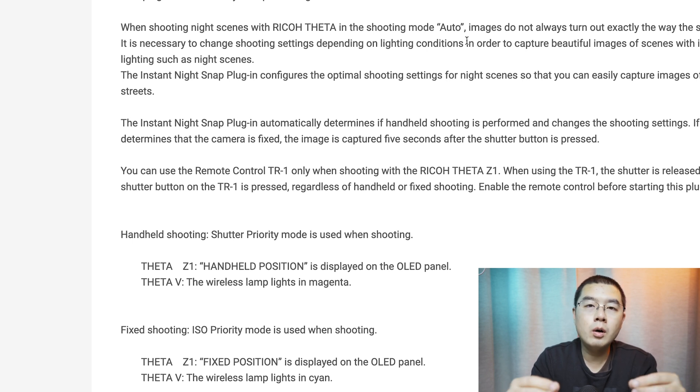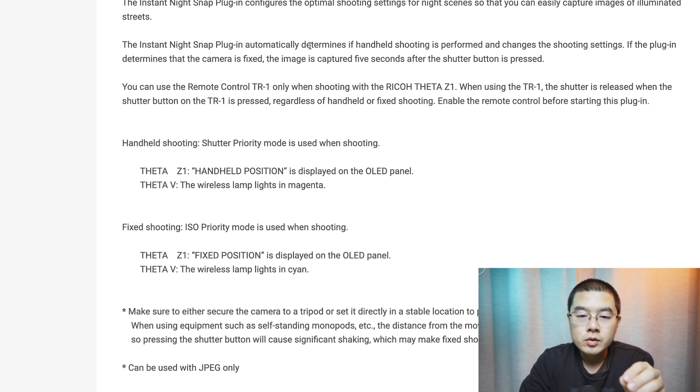The auto mode covers daytime, action scenarios, and everything else — so the exposure criteria is quite complex. Especially at night, it's difficult to distinguish between criteria, and it's hard to help the user capture stunning photographs in both daytime and night simultaneously. That's the reason Ricoh wanted to add a night auto mode for the Theta V and Z1. The Instant Night Snap plugin is essentially that night auto mode — it automatically determines if shooting is handheld, and if the camera is detected as fixed, the image is captured five seconds after the shutter button is pressed.